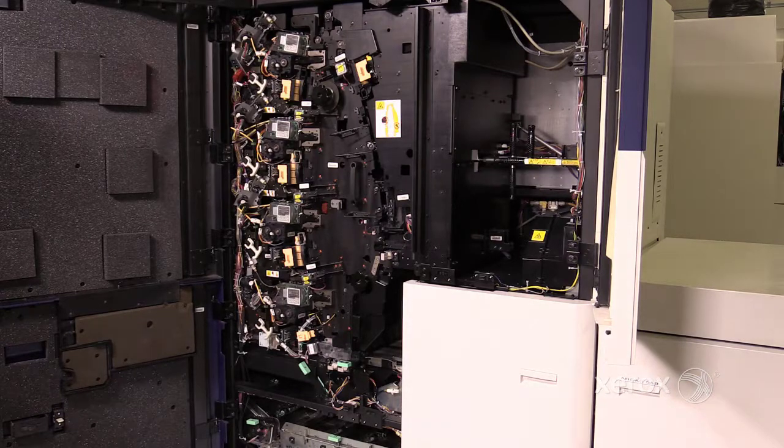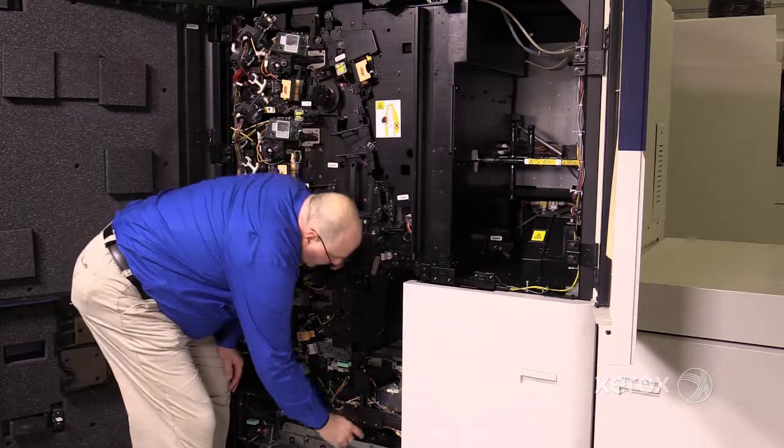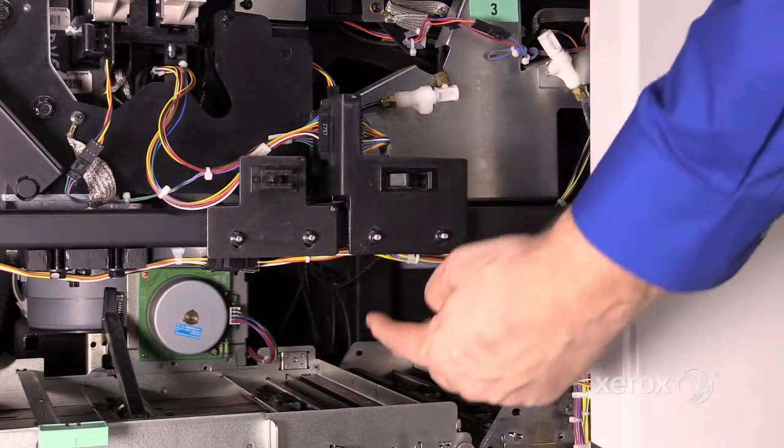Second, lower the pre-fuser transport into the service position. The pre-fuser transport is located under area 3. Grab the flat black handle and move it down and to the left.